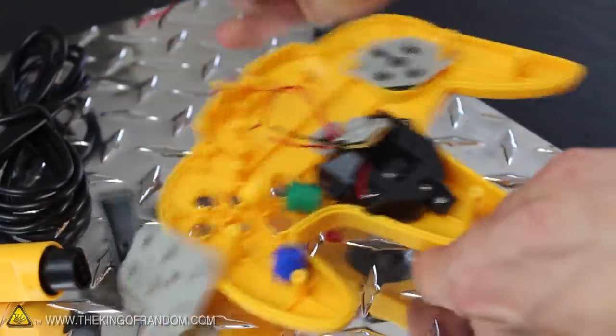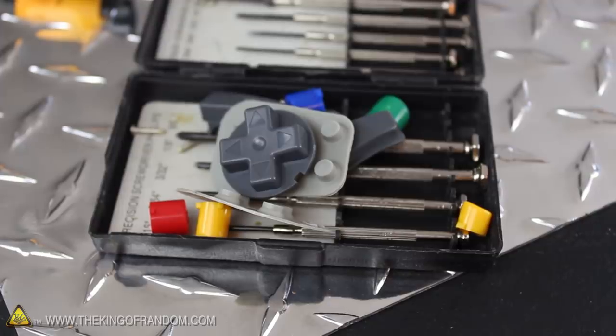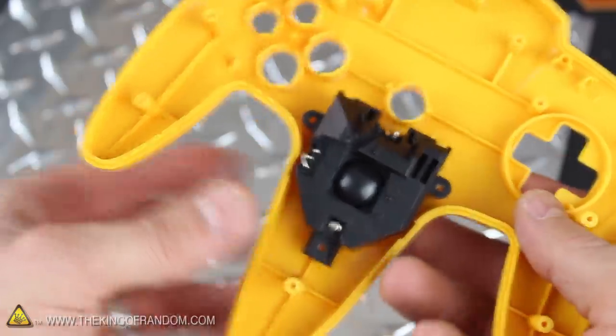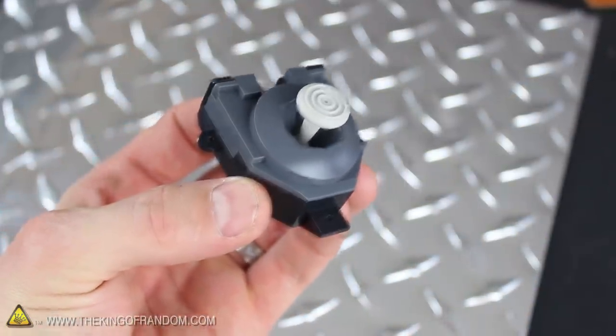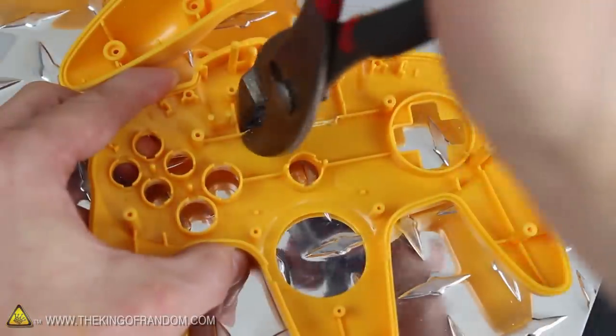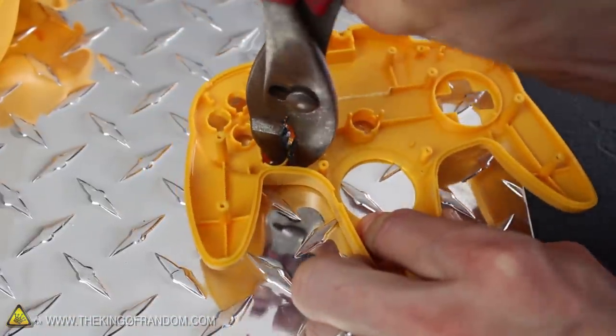Go ahead and rip the circuit board right out of the casing, but make sure you keep all the buttons in a safe place so you don't have to waste time looking for them later. I removed the three small screws that hold the thumbstick assembly to the casing, and the whole thing just pops out now in one piece. Before we start modifying this unit, there are a few quick adjustments that need to be made to the underside of the casing, like breaking off the plastic ridge right above the start button area, and tearing off the support walls where the A button used to be.